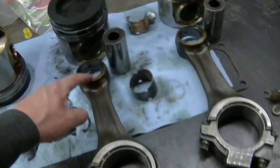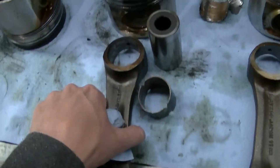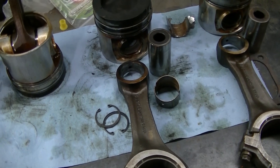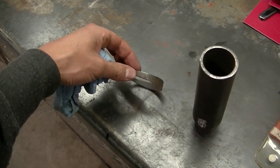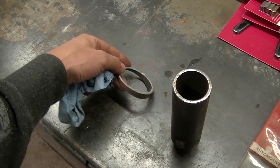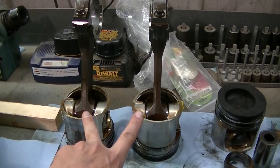Right now I'm trying to get the bushings out of the three rods that are still good. You can see these bushings are tapered — the rod is tapered — and I'm having trouble because I can't really put it in the press because it's tapered. So I had to make myself a little tool to press the bushings out, and I also had to cut a little wedge so I can set the rod in the press and it'll sit straight. I just got one out.